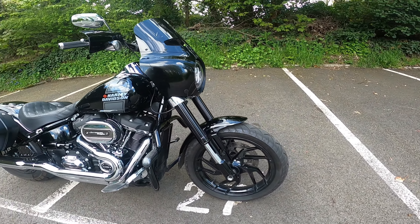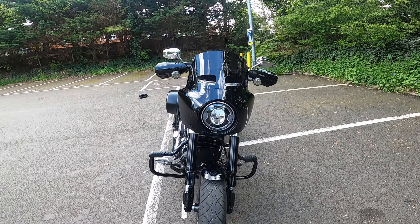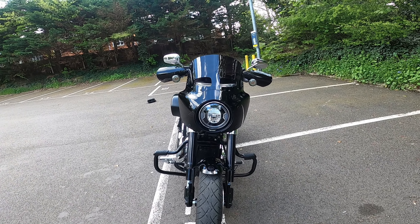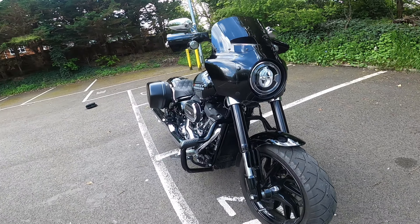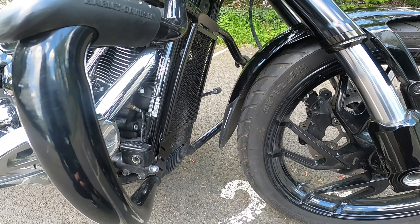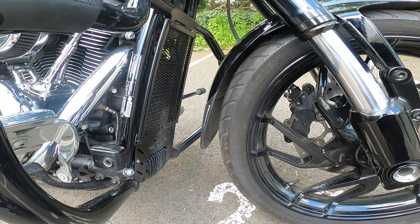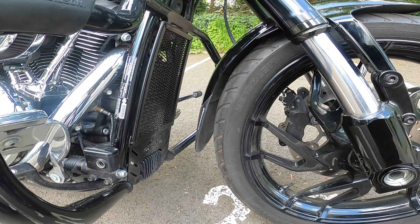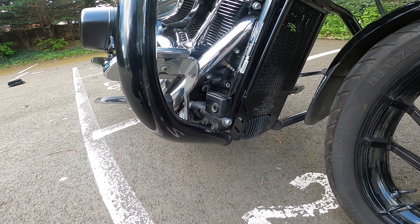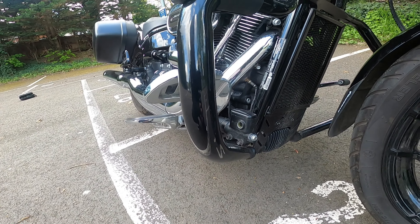Going on to other mods, we've got the Memphis Shades Road Warrior fairing with the 11-inch windscreen in dark smoke. I have got the Pyramid Plastics fender extender. I was hoping that was going to keep some of the muck off the bike, but unfortunately it doesn't. It's a really bad design — as you can see it just gets so much muck all over the bike, and it's really dry at the moment, so it helps a little bit but not greatly.